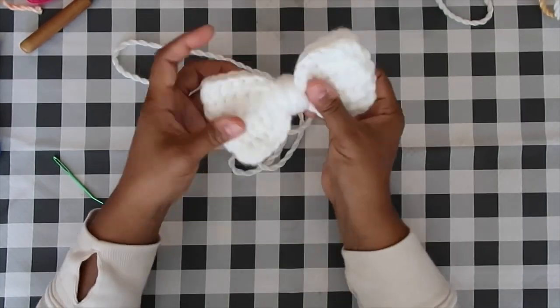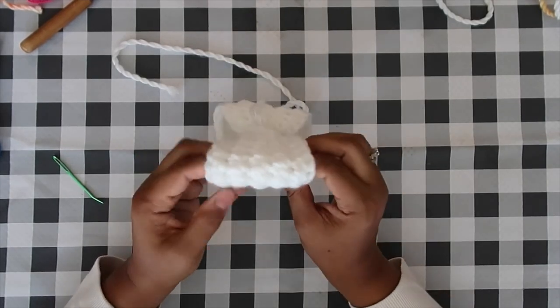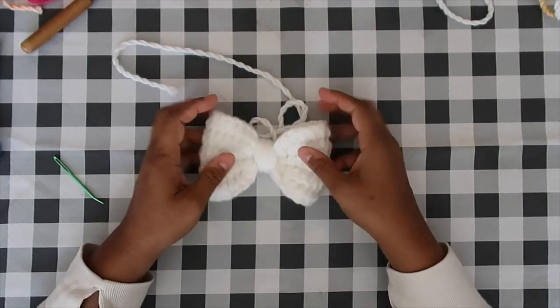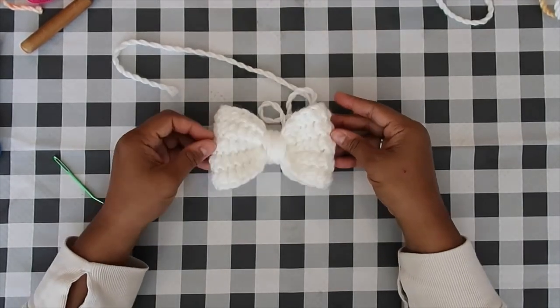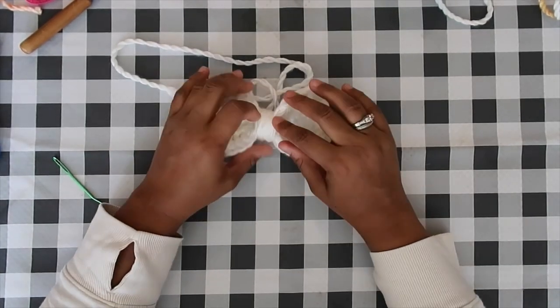Tighten that knot down onto the wraps in the back. Flip the bow over to face you, fluff out those stitches, redistribute the fabric on either side of the wraps, and there we have a very cute bow.